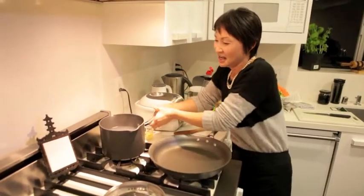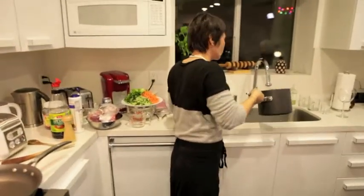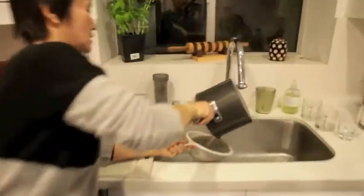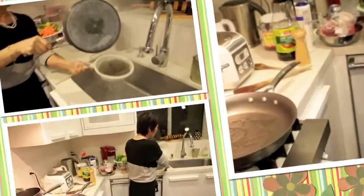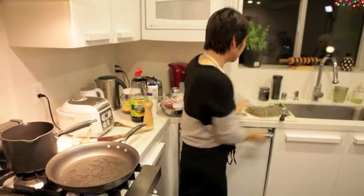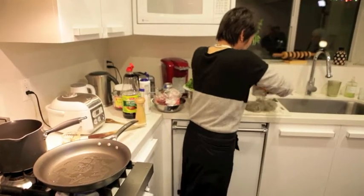Oh my god, okay so I'm going to drain this. Do you rinse it or anything? No, I don't. Really long strands so it's hard to eat, so I'm going to cut that.